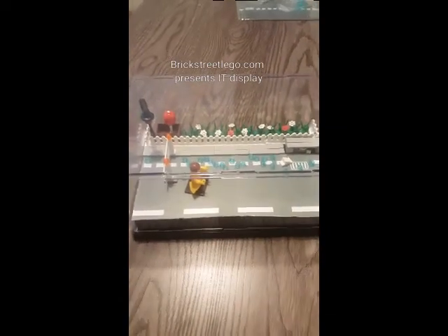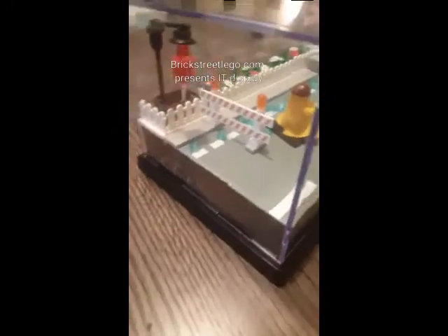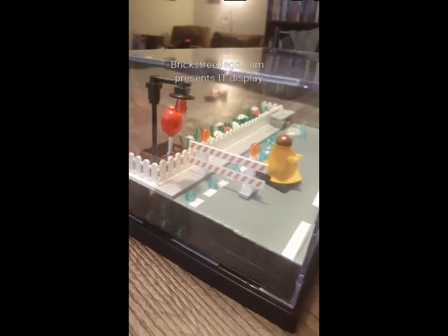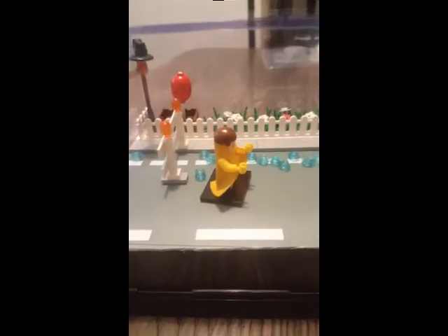Welcome to BrickStreetLego.com. Today I'm going to show you how to make an IT and Georgie display. You can see here the realistic light fixture, the construction sign, the water flowing to the sewer, the SS Georgie boat ready to fall into the sewer, and the red balloon in the background.